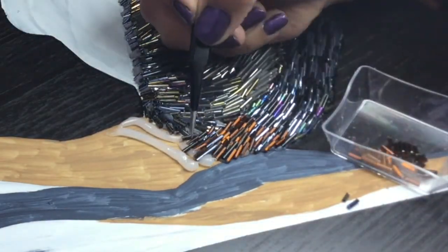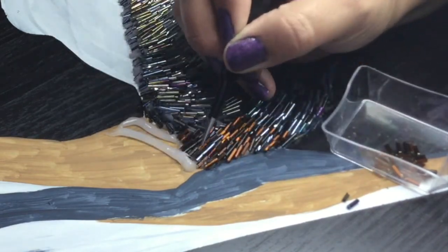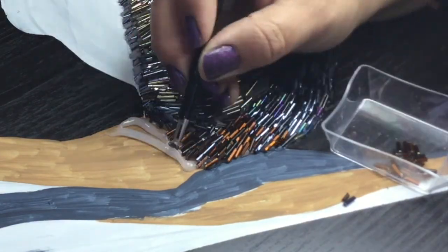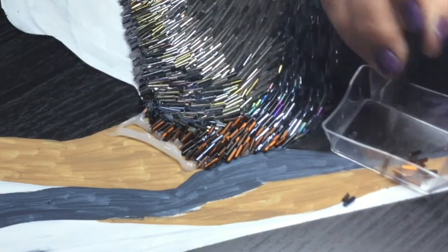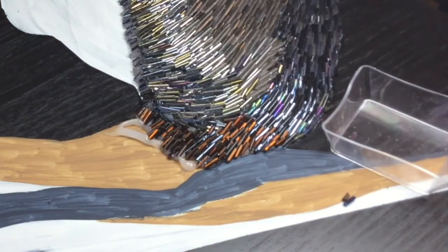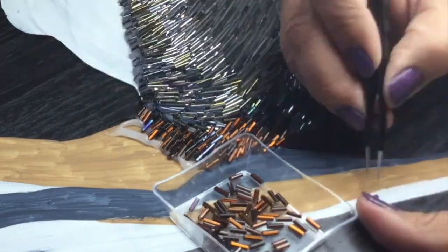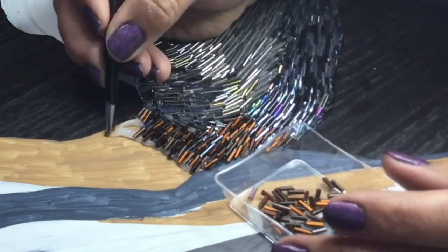Don't be hard on yourself if your first piece is really goopy and sloppy looking. Learning how to use the silicone without slopping it everywhere takes a lot of practice, and I've had years of practice to work with this. Here I am incorporating a different color because I'm working on a different part of the bird, just trying to get a completely different effect.